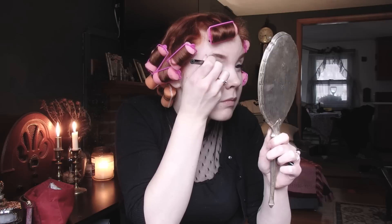Okay, eyeliner — so I use Stila. Let me vow to never do my makeup with a hand mirror ever again; look at my arms — pretzel edition. And I think because we're doing a vampy look, I'm gonna make these guys disgusting. If I know anything about stereotypical vampires, it's that they love a good cat eye.